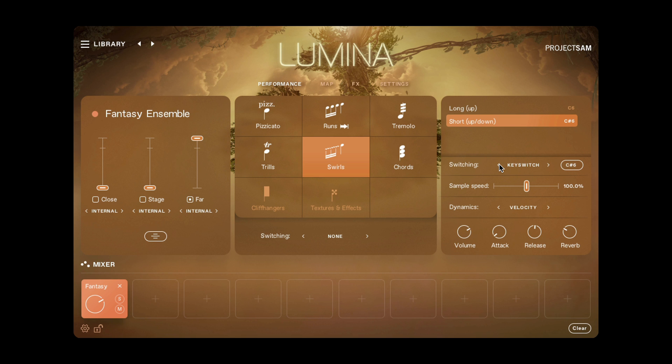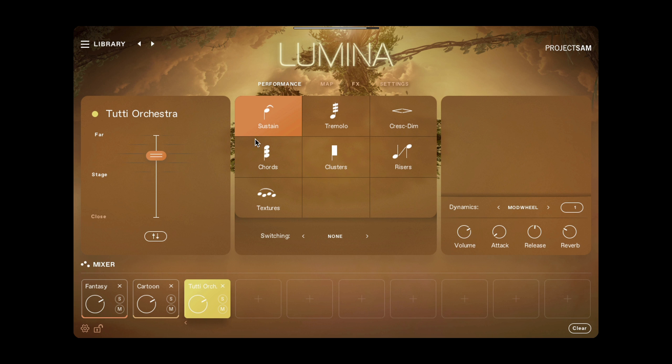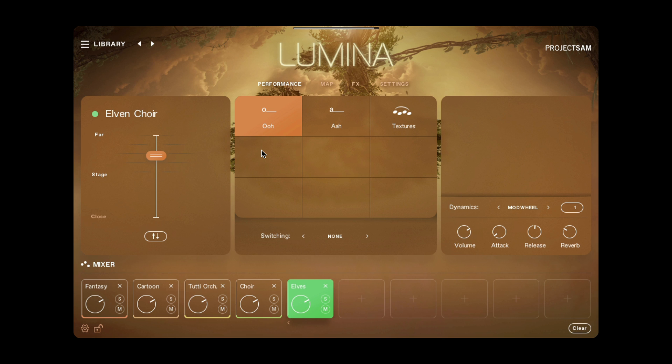All instruments and articulations allow you to change the dynamic controller over here, and offer four quick controls to adjust volume, attack, release and reverb. All of these controls are unique per articulation and per instrument. Down here, you can load multiple instruments into these mixer slots, and for each of these instruments you can fully customize any of the controls that you see above.